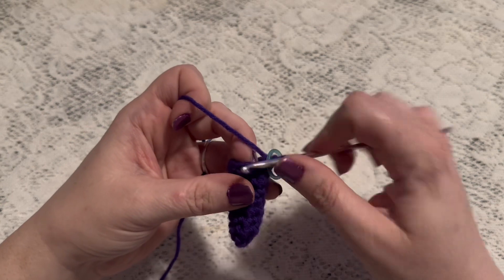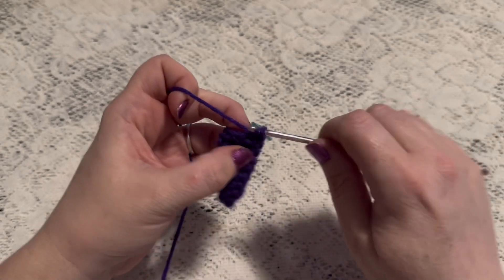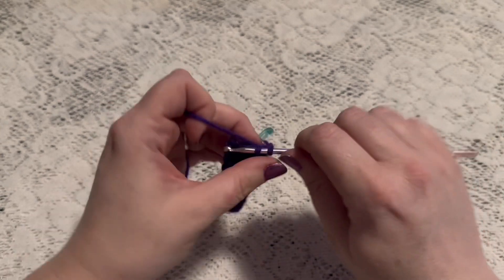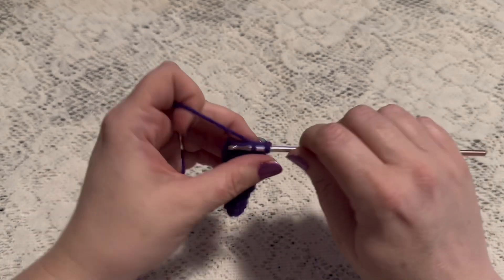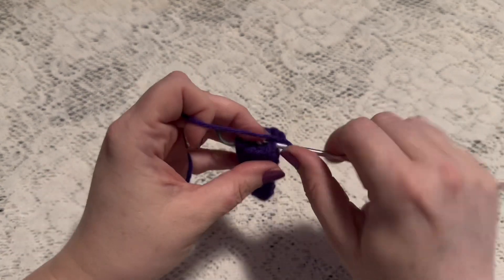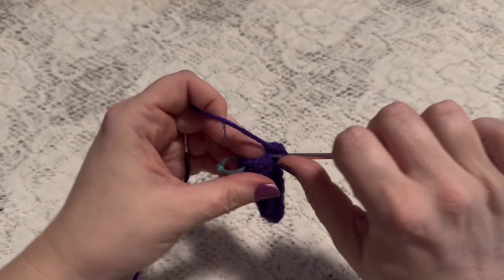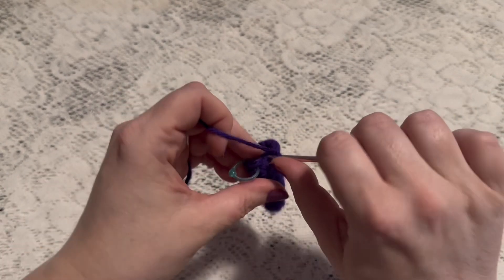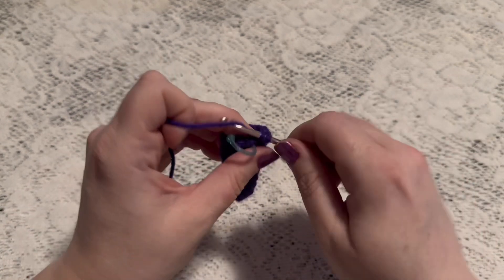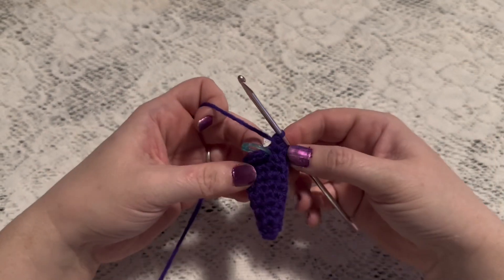For round ten we'll do a repeating sequence of four single crochet followed by one increase: one, two, three, four, increase. Repeat that one more time — four single crochet and one increase. That brings us to the end of this round and at this point you should have twelve stitches.